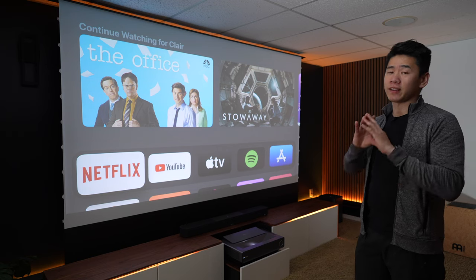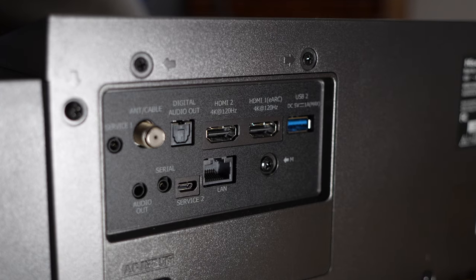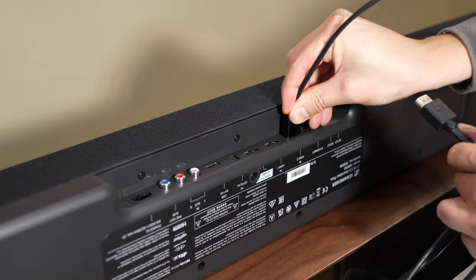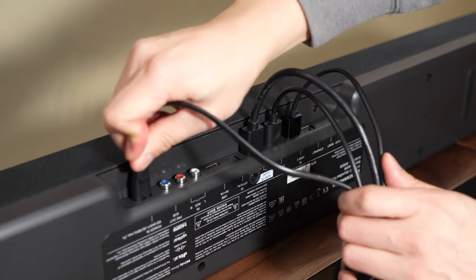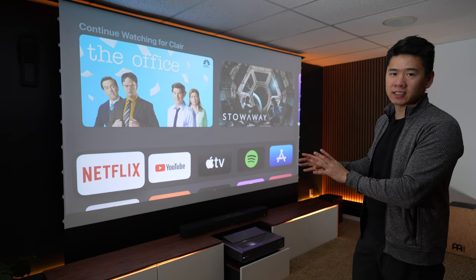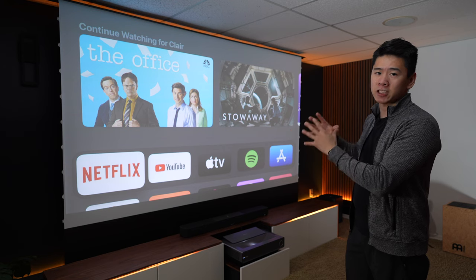On the back of the projector there are a ton of ports to connect external speakers. I like how there are two HDMI ports so you can add different devices. In my case, I have my Apple TV and Nintendo Switch connected to my soundbar, which then connects to the projector using just that one HDMI eARC port. The reason I did that is because I want the devices directly connected to the soundbar so the video and audio will be matched perfectly.